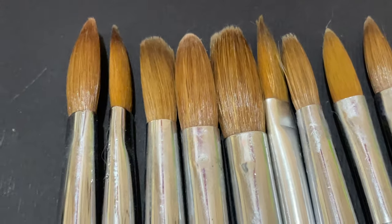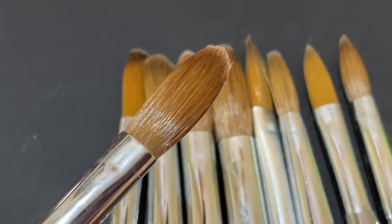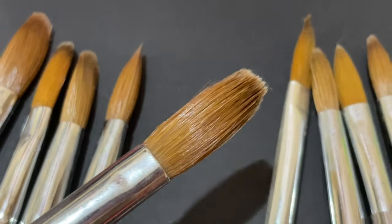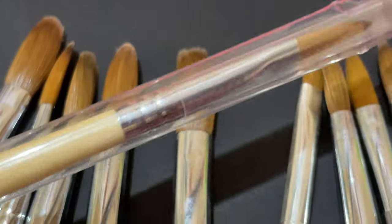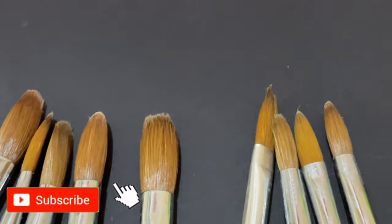Hello friends, welcome back to another video. In today's video I'm going to show you how to prep a brand new acrylic brush for nail extensions. As you can see on the screen, I have a lot of different brushes from different brands — all different sizes, all already used. Today I'm going to show you how to prep a brand new brush for acrylic extensions.